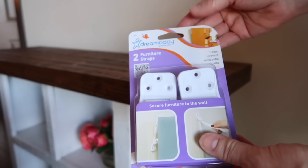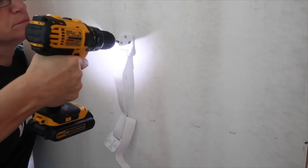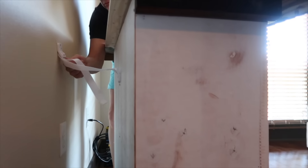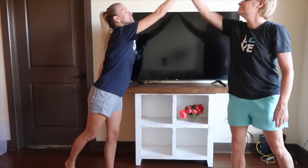To ensure the stand wouldn't fall over, I bought furniture straps. I measured and screwed one end of the strap to the TV stand, then measured and screwed the other end to the wall. Now the TV fits perfectly and my daughter can still use her old stand.